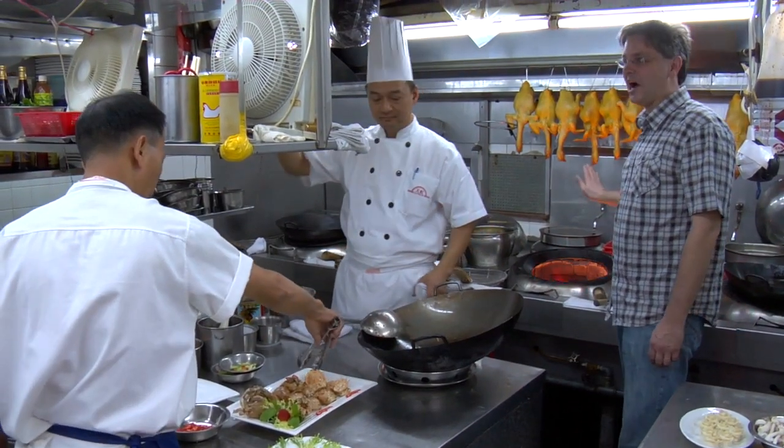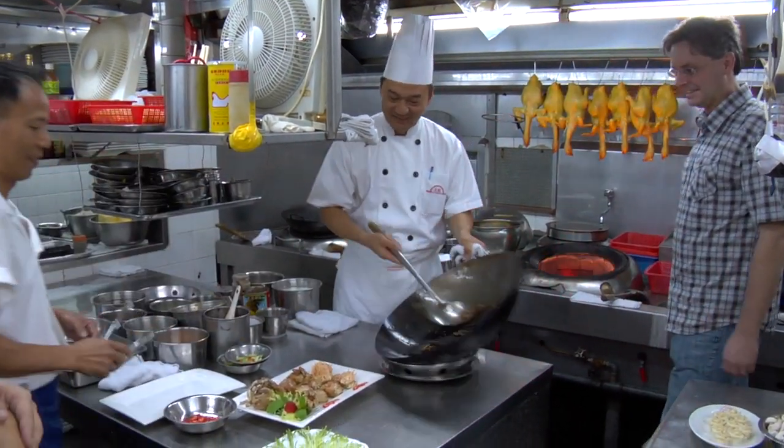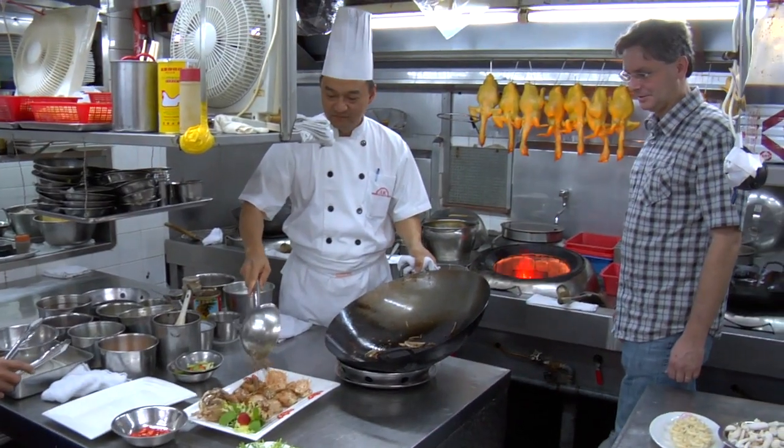It's unbelievably hot, unbelievably hot. So it looks like our lunch is all cooked — we're going to go back out by the seaside to eat it. Thank you very much, Edward. Thank you for inviting us into your kitchen.